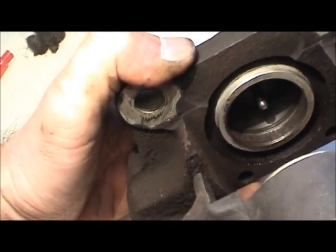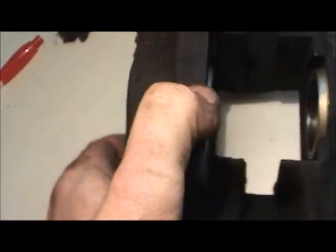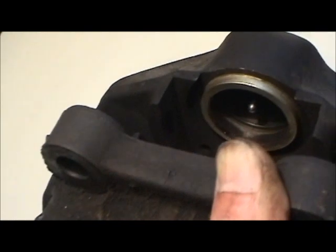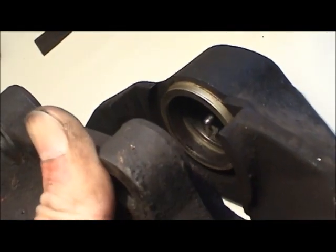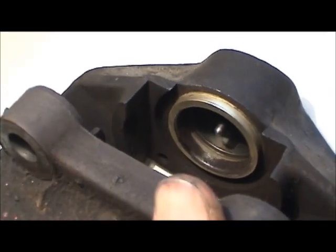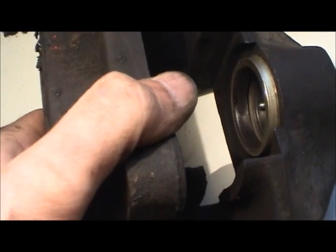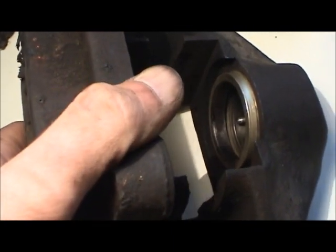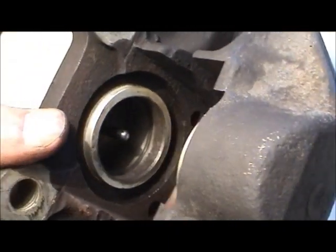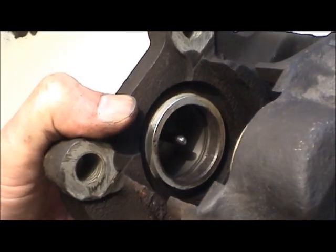Finally done with all the major cleaning. I blew everything out with compressed air and went in one more time with some brake cleaner. These piston bores are looking much, much better - that's about as clean as I can get them without dulling that sharp edge on the inner seal receiver. Let me get this outside and we'll begin the installation of all our new components.